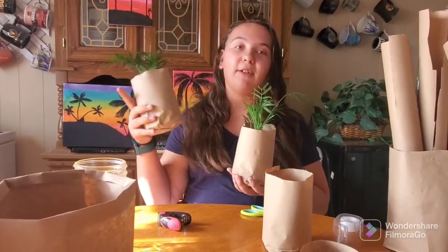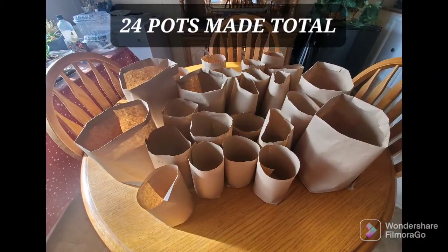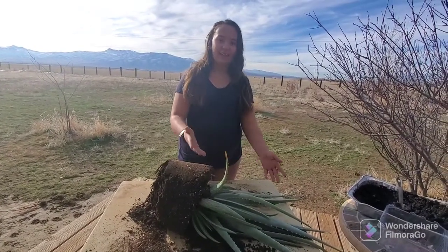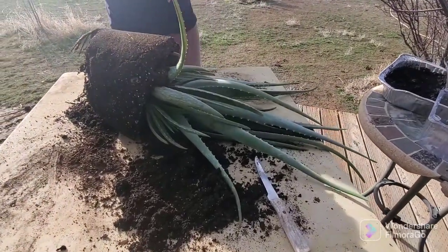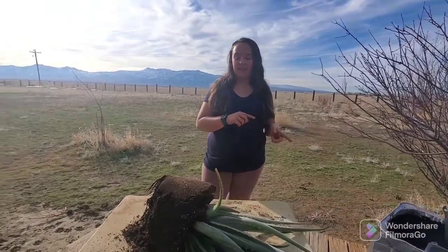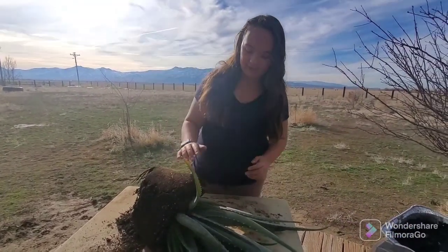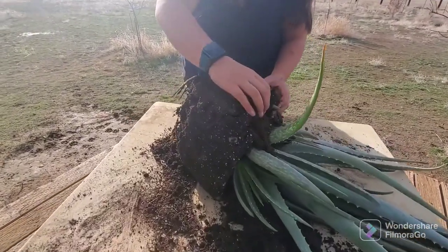Now we're going to show you the separation of the aloe vera. Here's the aloe vera — it is giant. We already wrestled it out of the pot because we have two. We already did the first one and discovered it's hard to wrestle out of the pot. So you start by gently massaging away the dirt.